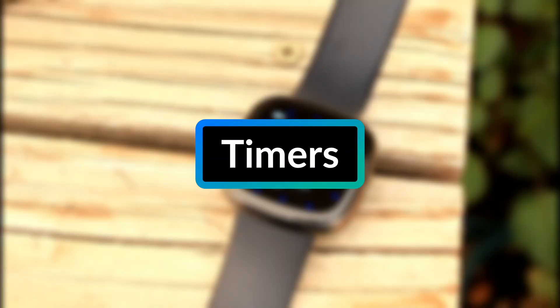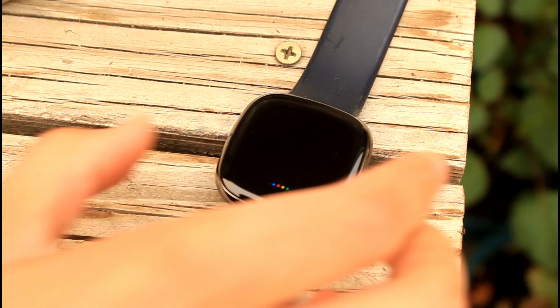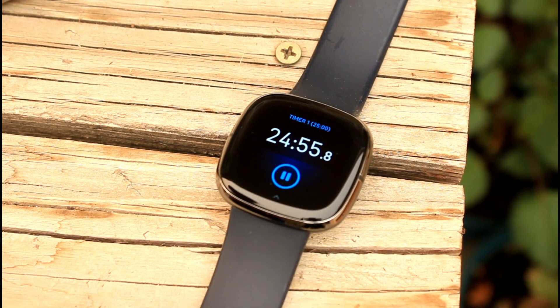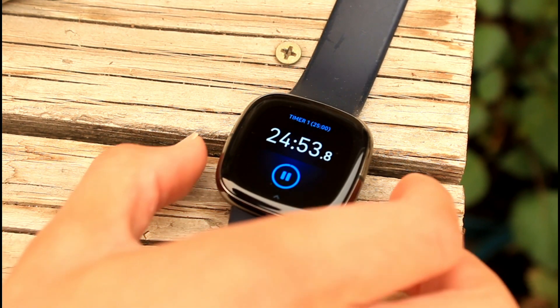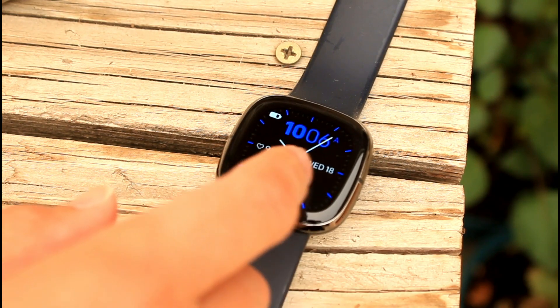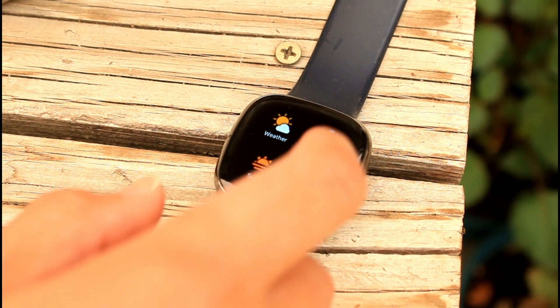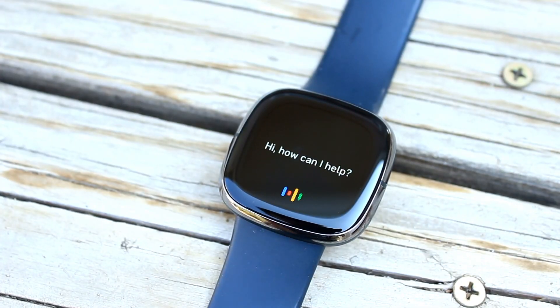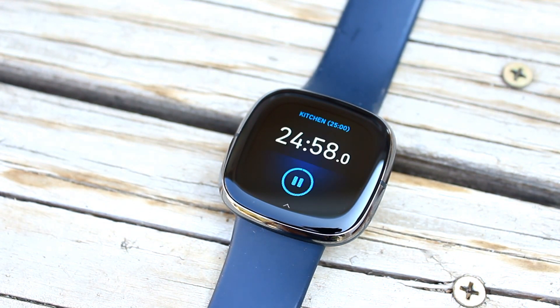The first top Google Assistant feature is timers. You can set a timer by simply saying to the Google Assistant, "set a timer for 25 minutes." This will set a timer using Fitbit's built-in timer app, and if you close the timer app, the timer will continue running in the background. Also, you can name timers with the Google Assistant. For example, if you say "set a kitchen timer for 25 minutes," it will name the timer in the app. This can be useful if you start multiple timers on your watch.